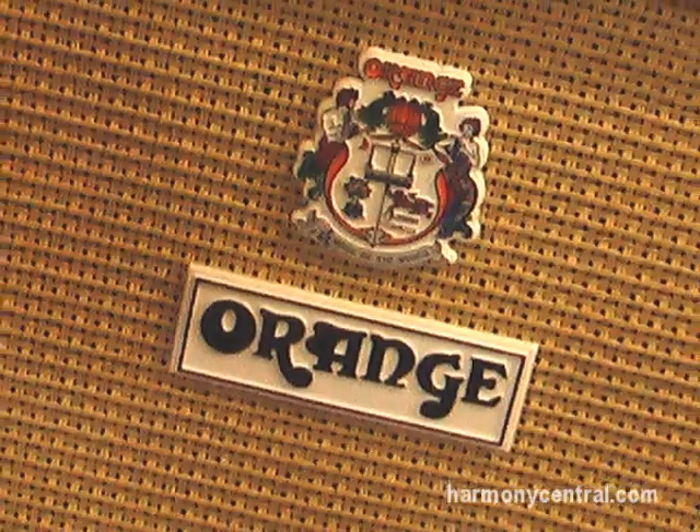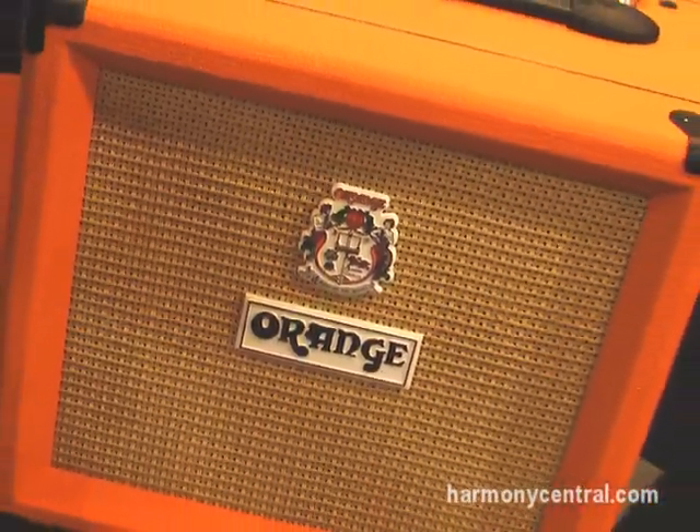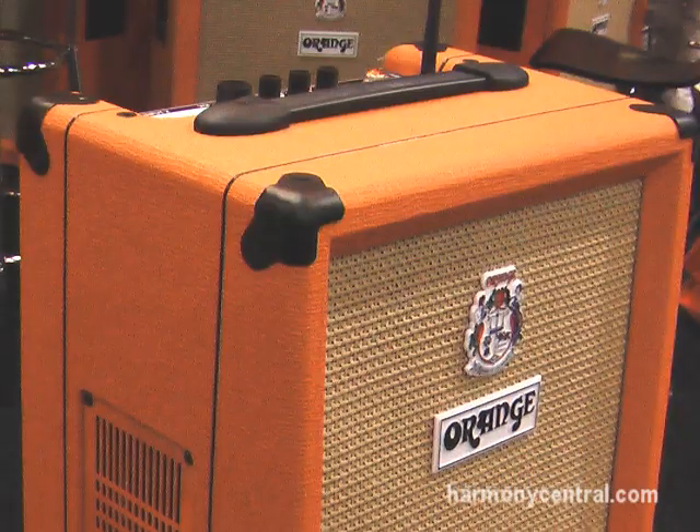Hi there, I'm Charlie at Orange Amplified and I'm going to talk to you about the Orange PC. The Orange PC is a computer made by us for musicians and guitarists alike.